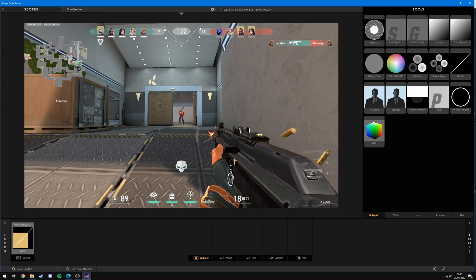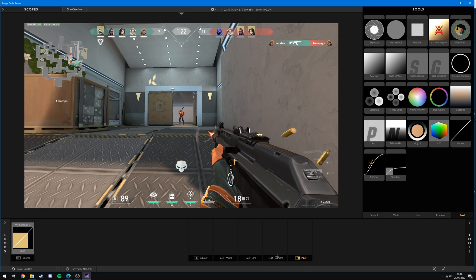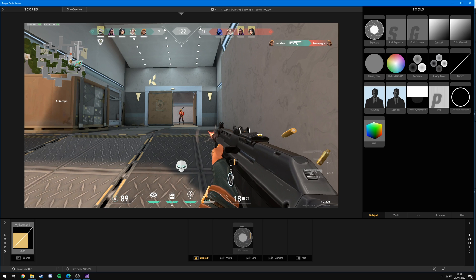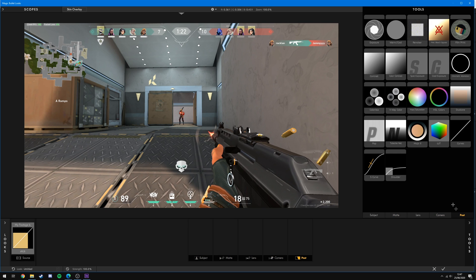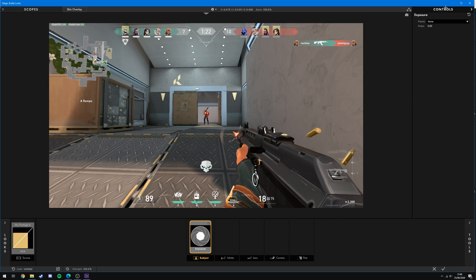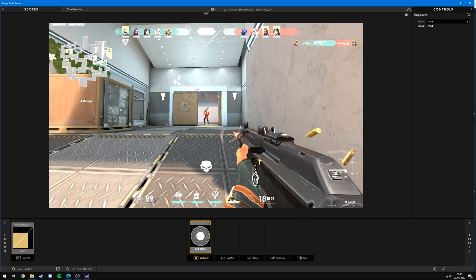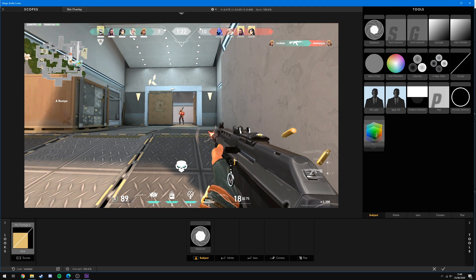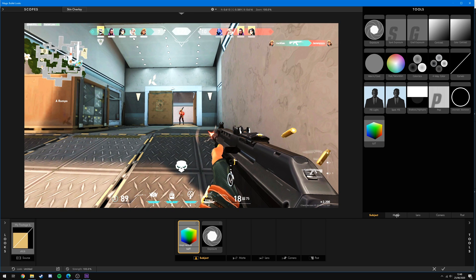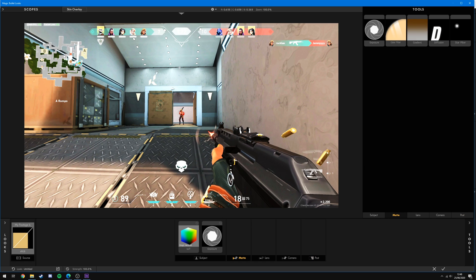Along the bottom you'll see Subject, Matte, Lens, Camera, and Post — these are the different categories. To add a filter, grab it and drag it down into the corresponding category. For example, Exposure can go in Subject, and some effects can only go in certain categories — for example, Shoulder can only go in Camera or Post. Once you drag in an effect like Exposure, close out of the tools and you'll see the controls where you can change the stops to adjust intensity. You can also add a LUT, drag it onto Subject, and choose from preset LUTs as a starting point, adjusting the strength as well.